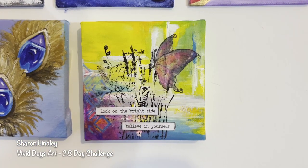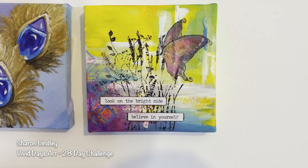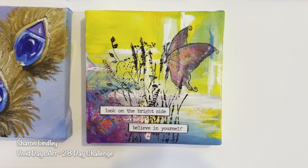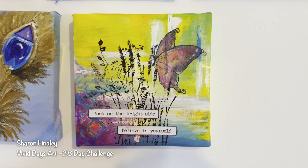Apologies for the shadow — the shadow I meant. That's what happens when you come home from work late and I don't have time to really set up my lights properly.